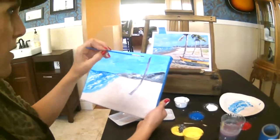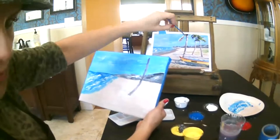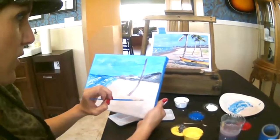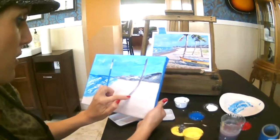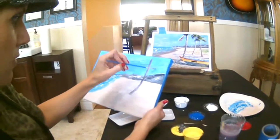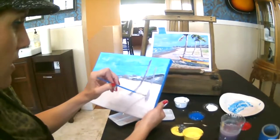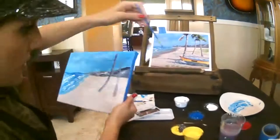I'm just going to do the trunks for now and then we can go in and do the palm trees. This one kind of curves down — look at the direction it's going, down to the right. And then this tree trunk is going to go just a little bit further down. I'm going to blend that out with my finger. This one kind of comes down like that, off to the right, and it's going to be darker on this side.